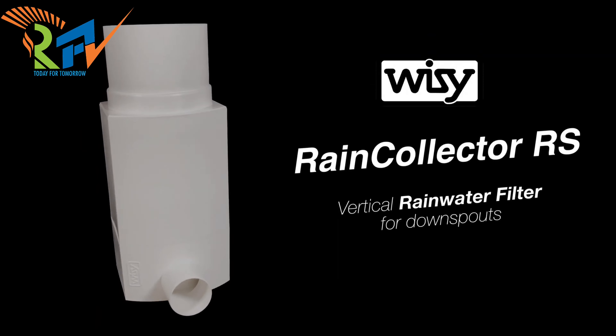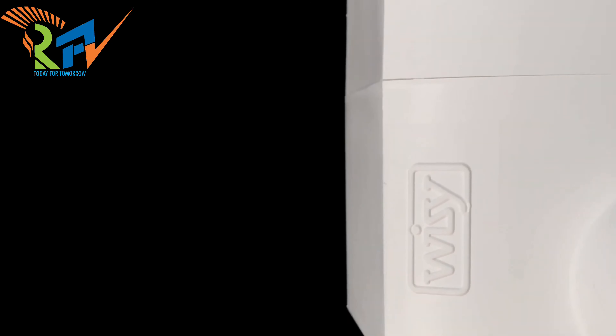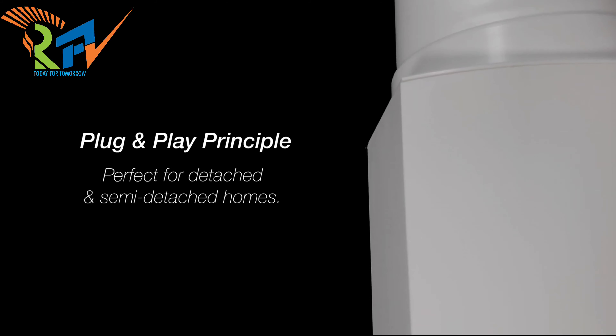Introducing our PV Wizzy Rain Collector RS — a vertical rainwater filter for downspouts. Plug and play principle.